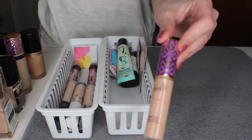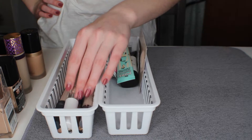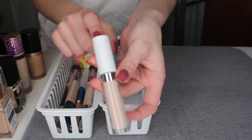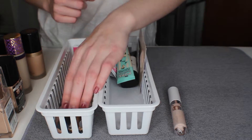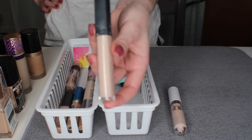I do like the Tarte Shape Tape concealer but it's very old so it needs to go. Next I have the ColourPop No Filter concealer and I really do like this — it works for me right now. I also have the NARS Creamy Radiant concealer and I'm going to keep this — it's almost gone and I do like it.